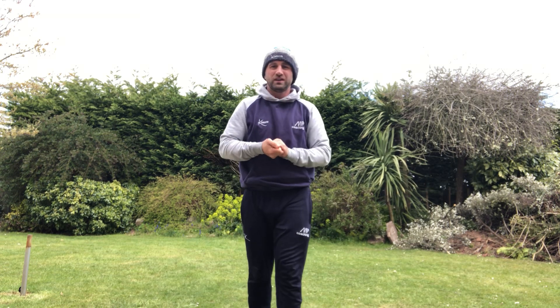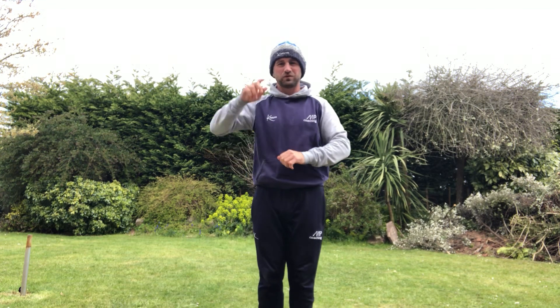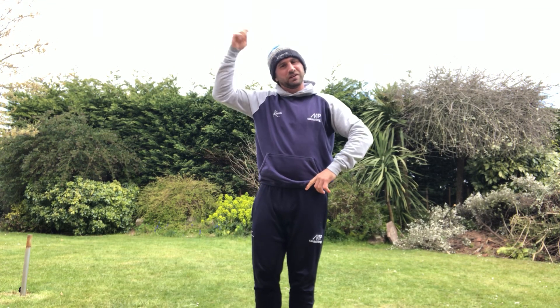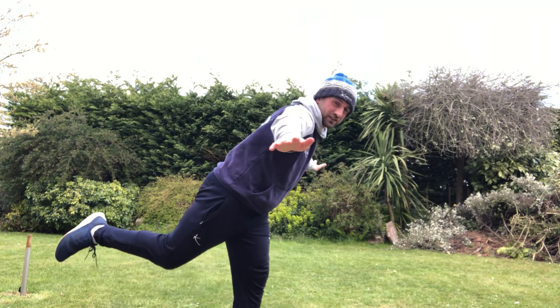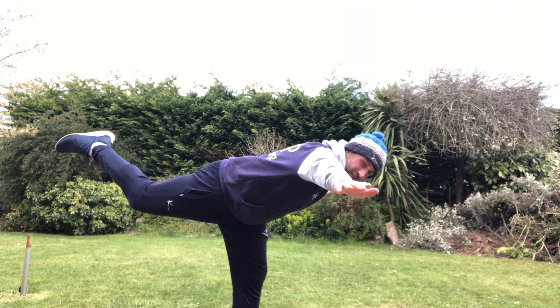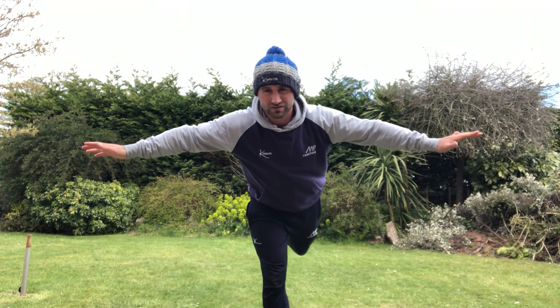We've also got a couple of interesting ones. We've got a magic bean — get your magic wand and say abracadabra. We've got a French bean where you take off your hat and say ooh la la. One of my personal favourites is the super bean, which is the T balance — we're going to balance on one leg, try and lean forward and make a T position. If I turn around to the side, hopefully you can see that as well. Always good to try on the other leg as well.